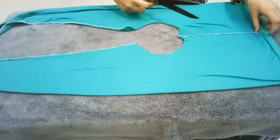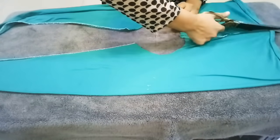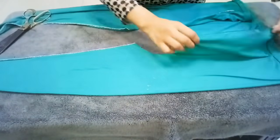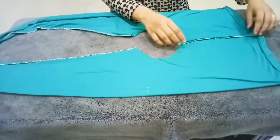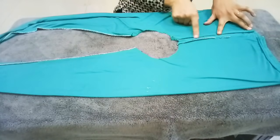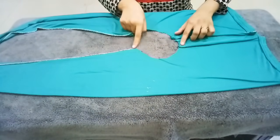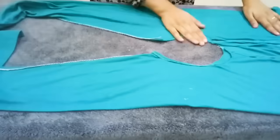Now, we will cut the buttons as well. We will cut over the buttons so that we will use this step in our neck.